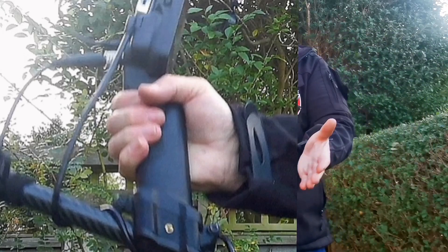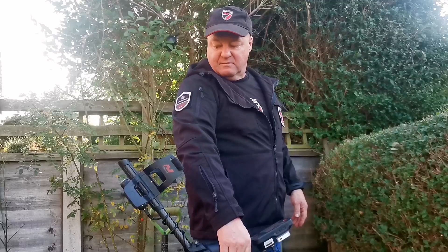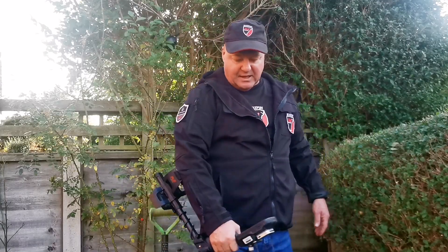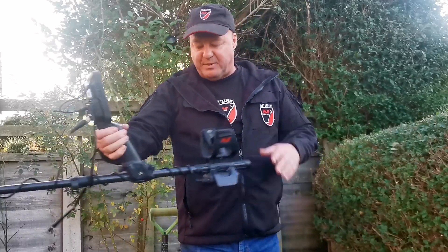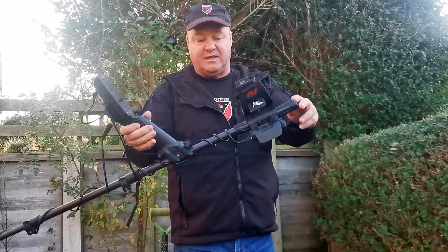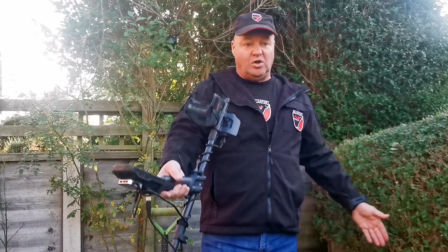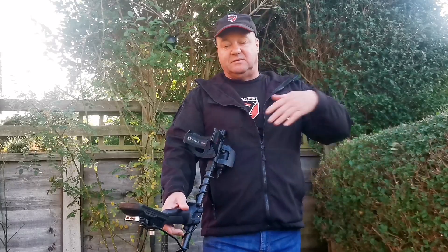Another good advantage is that because it's under your arm stem, it actually balances your detector better. Your detector feels better, it's nicer to swing — makes it nice and even. It's lovely, it just balances it out. It doesn't weigh much but it balances it perfectly.